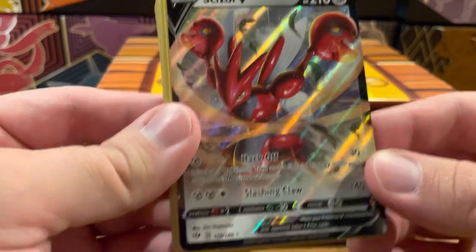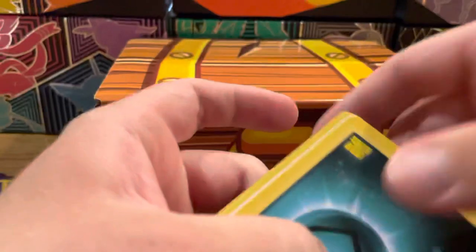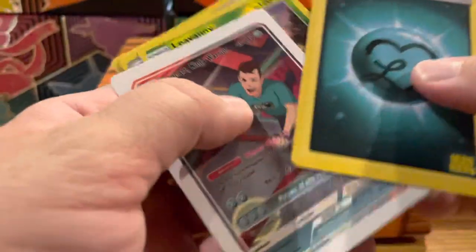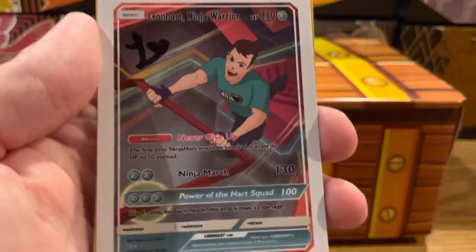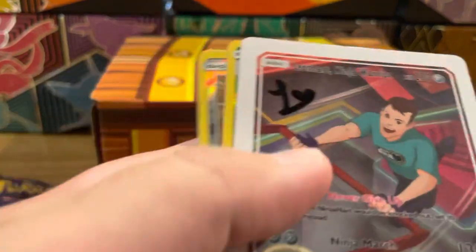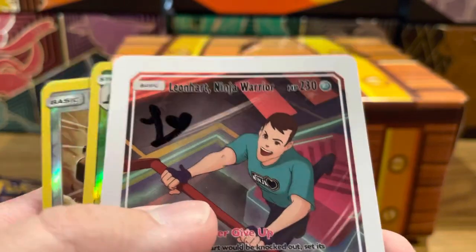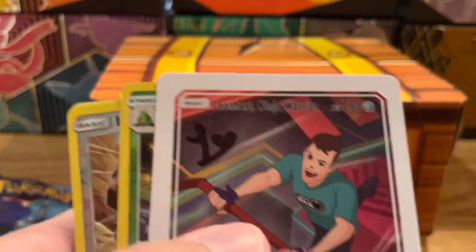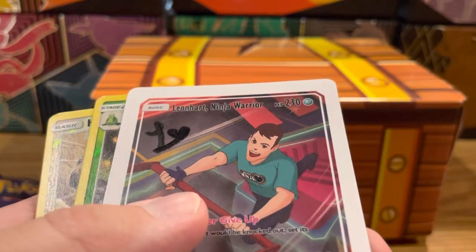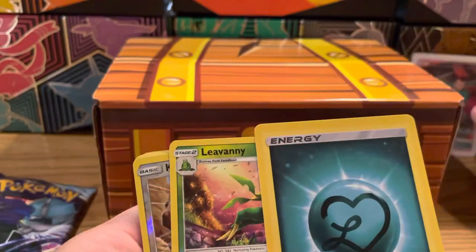There's a chance at a Lean Heart autograph card. A lot of the stuff you get in here is kind of garbage, but we got a Scissor V from Darkness Ablaze, which is pretty cool. Then we have the Lean Heart energy, and oh — I think this is a new card for me — the Lean Heart ninja warrior card. That actually looks autographed! You can really see the Sharpie there. Very, very cool.